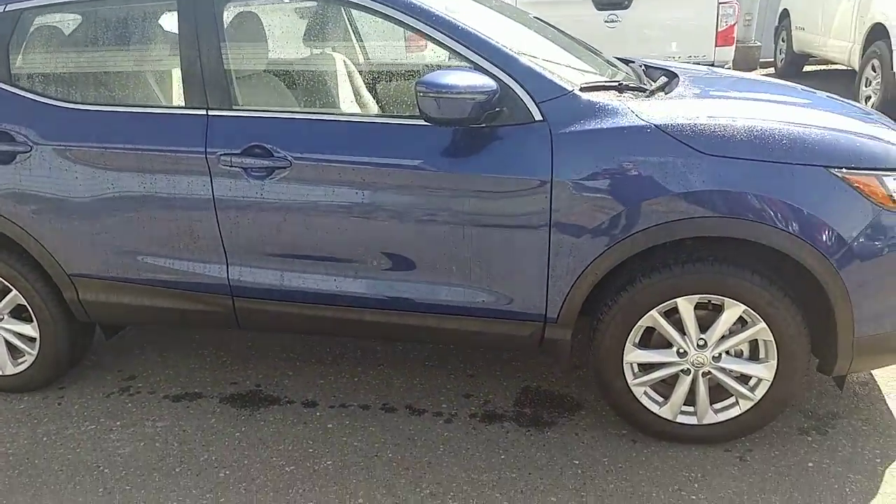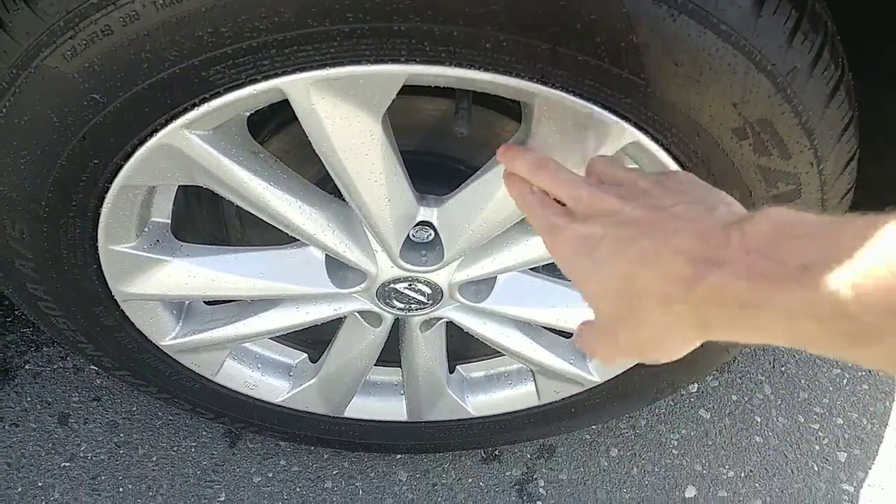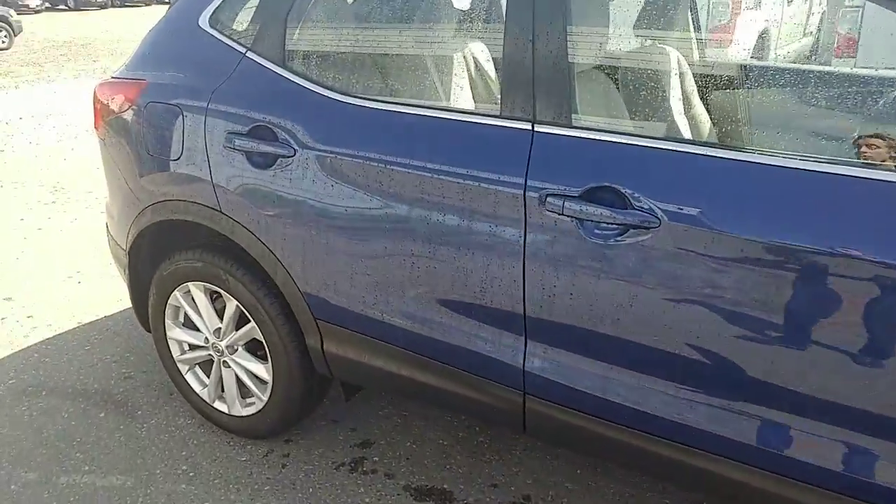So it is the base model. They do have mud and snow tires on it, and they do keep the aluminum alloy wheels, which is really nice — most base models don't get those wheels. The Qashqais are one of the few vehicles still made out in Japan as well, so that's kind of exciting about them.